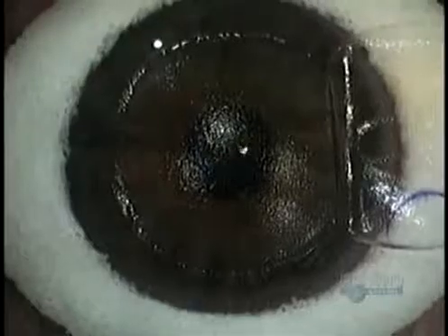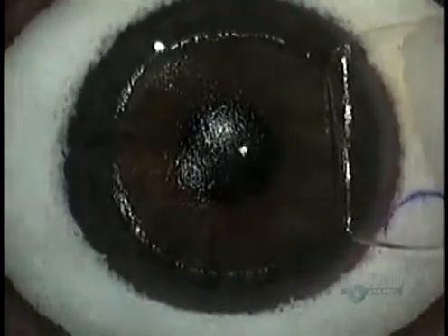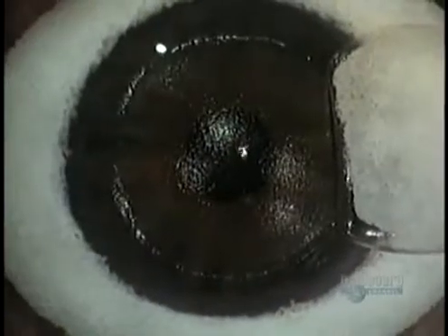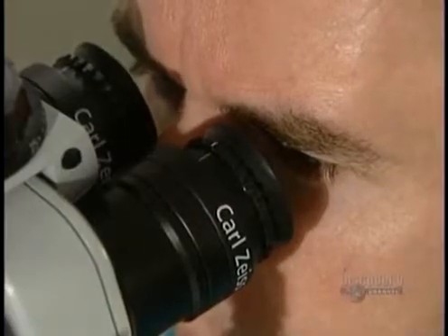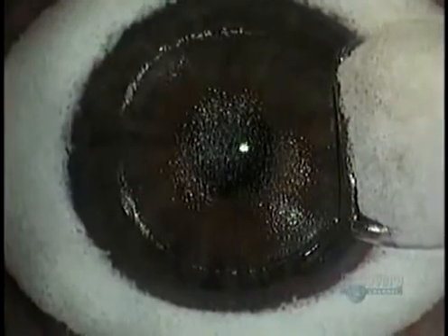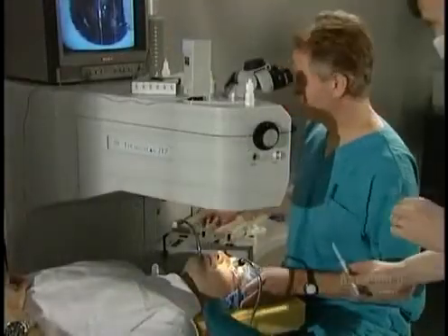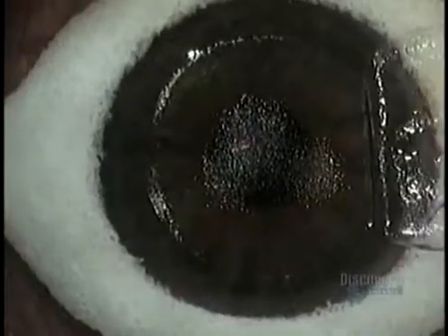Then he starts up the laser. A tiny sponge keeps the flap moist. The laser — an invisible light — fires in pulses, 50 pulses per second. Each pulse vaporizes a one-quarter micron of corneal tissue. The laser has been computer programmed beforehand, so it knows exactly how to reshape the cornea to give most patients 20-20 vision.